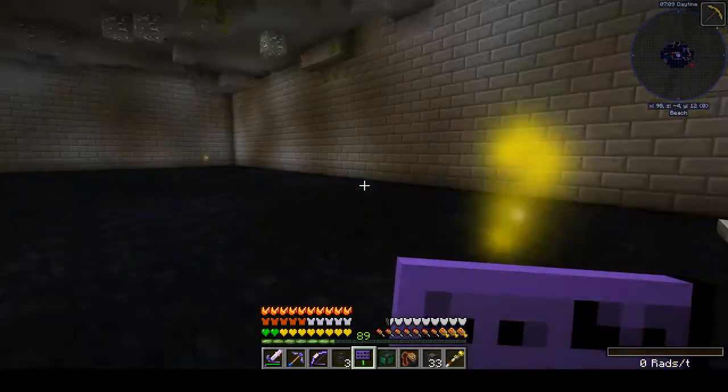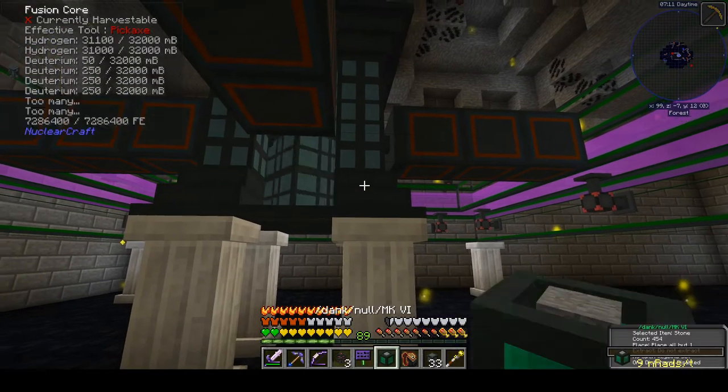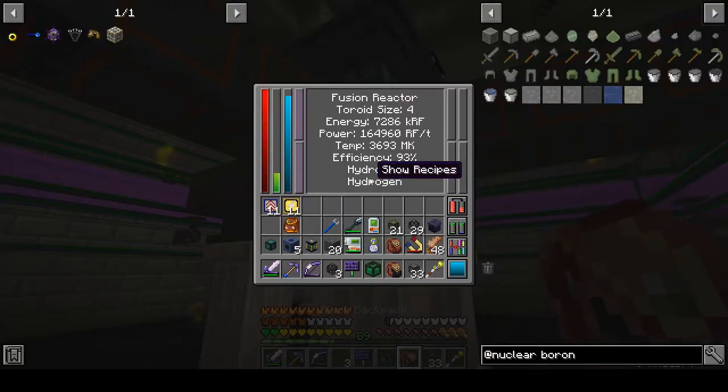I've already got more power than I know what to do with, so I'm not sure why I'm continuing to push this. It's not like we have Draconic Evolution or Environmental Tech in this mod pack where I need millions and millions of power. Just with my endergenic, I had to turn it off because I had filled up so much power that I didn't have any use for.